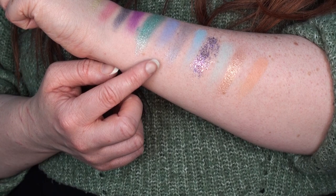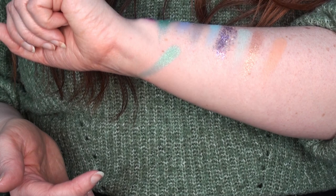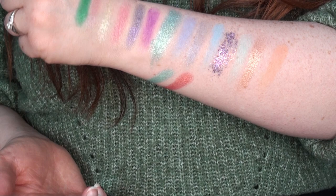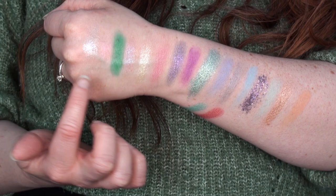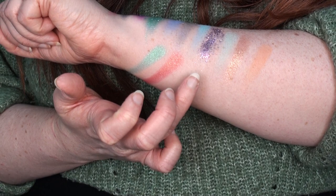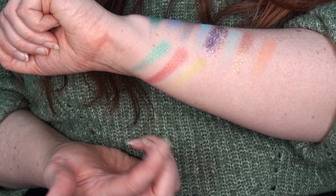I'll do the next swatches underneath so I don't run out of room. Carefree is really really pretty — that's the intensity I expected from some of the others! Then Monarch — these ones are performing so much better than the first few, just showing up so much more intense. Then Vibrant is a lime green, but that one just isn't showing up as intensely as the others.